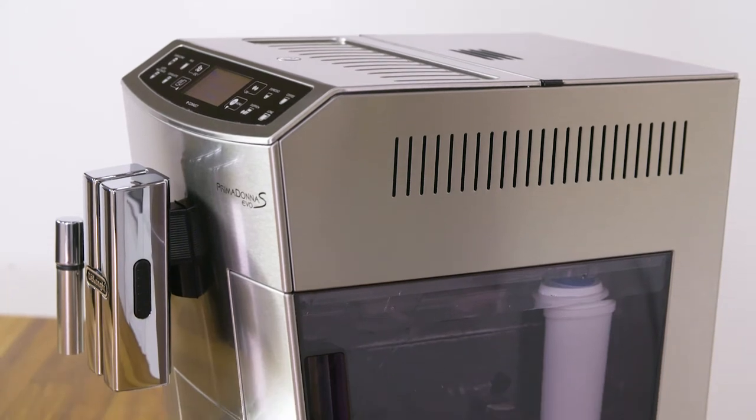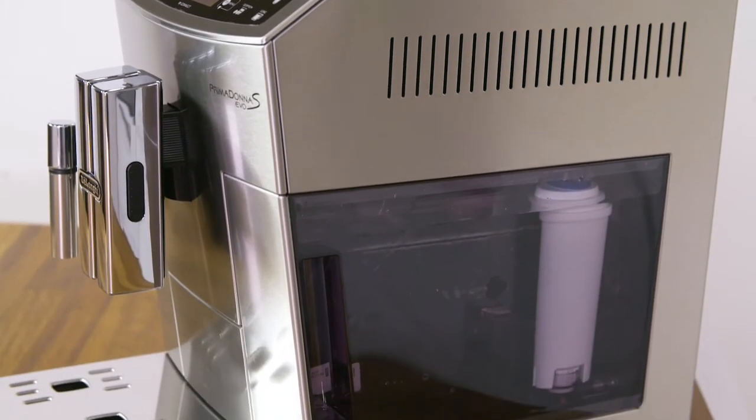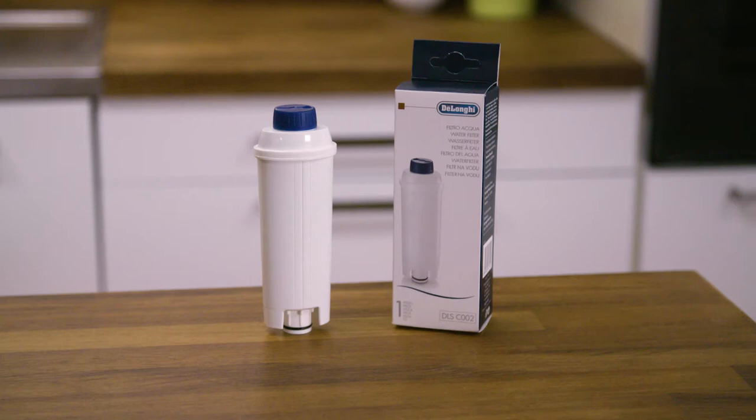Certain models are fitted with a water softener filter. If this is not the case with your model, you are recommended to purchase one from DeLonghi Customer Services.